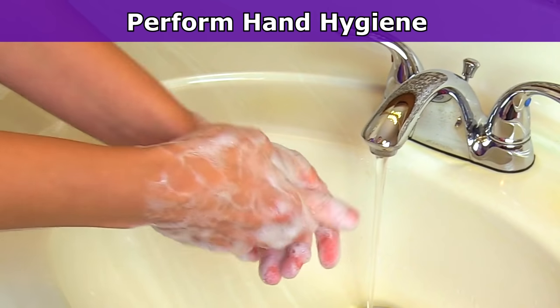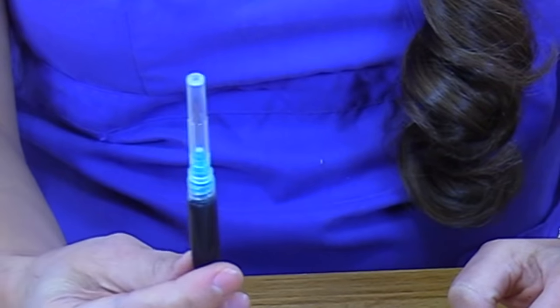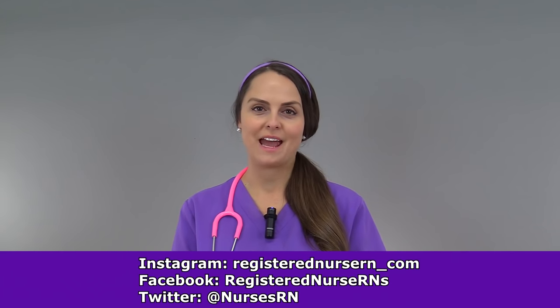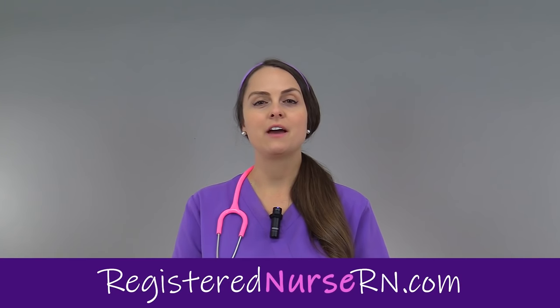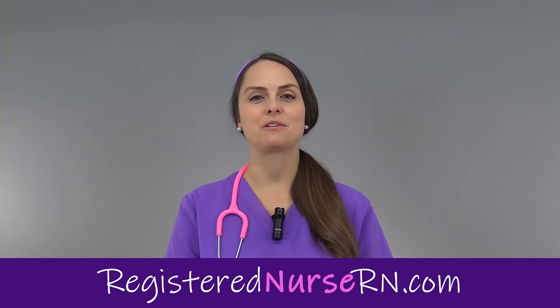Perform hand hygiene, double-check everything again, and then administer the medication. That wraps up this video on how to withdraw a medication from a vial. If you'd like to watch more videos on other nursing skills, you can access the link in the YouTube description below.